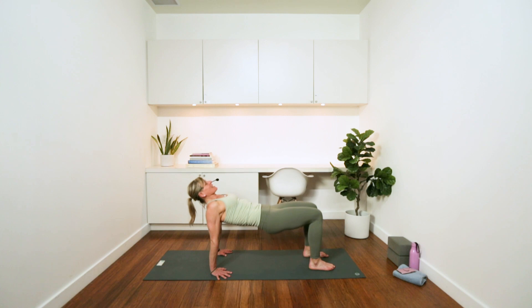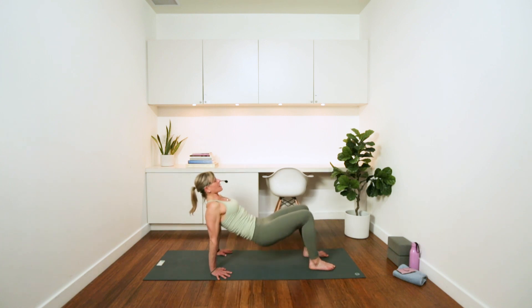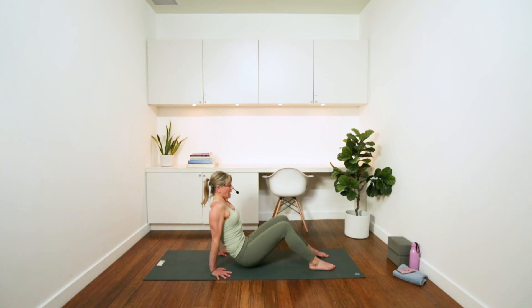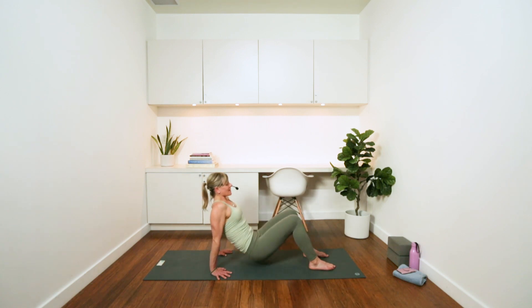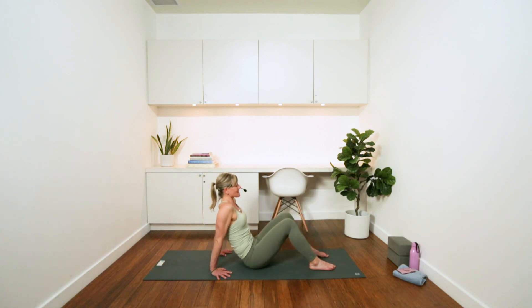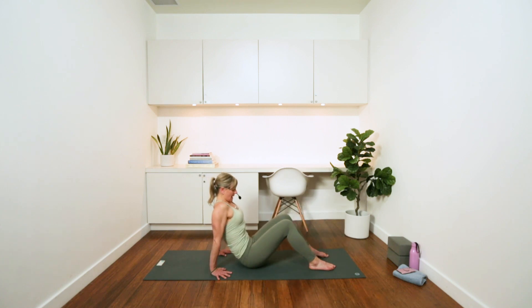You'll notice with our second round you might feel your abdominals have also been challenged with those shoulders. As I mentioned, you do need to use your abdominals, your back strength, as well as your obliques in a lot of these exercises — our shoulders need the help of the core. Let's do four more here. Three. Think of lengthening through the side waist, shoulders nice and wide, and the collarbones separating apart. Last one.